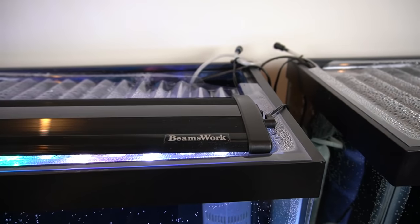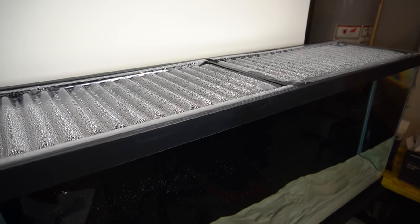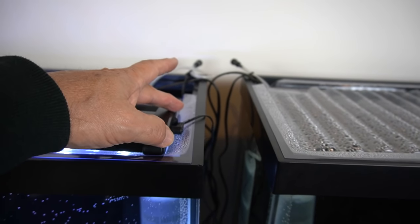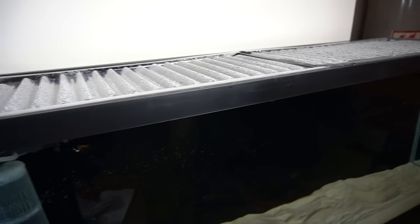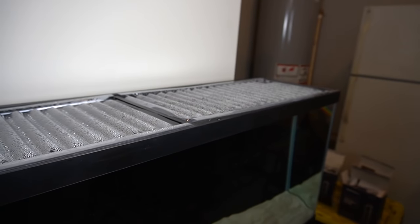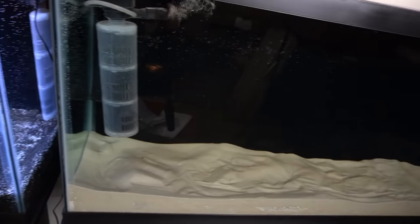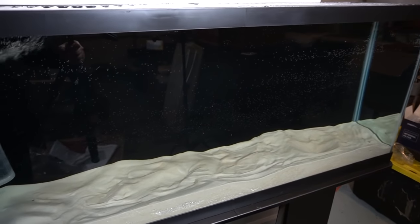I'm going to be adding one more Beamswork light - the 48 inch - to this tank as well. I'll be using the end pieces to keep it suspended above the plastic just a little bit; right now it's laying on the plastic. I'm also going to be cutting out the back and adding two Marineland Emperor 400s - I've already ordered those off eBay. So those are coming in and will be added to the filtration of these two tanks. Let's go over to my local Petco and see if they have any fish I can add to these tanks.